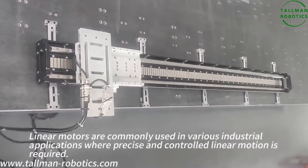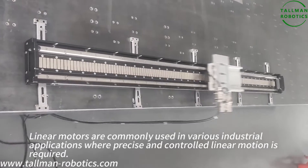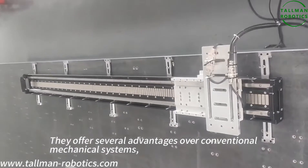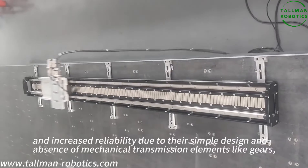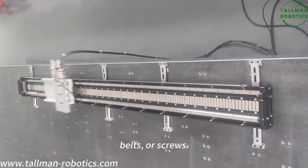Linear motors are commonly used in various industrial applications where precise and controlled linear motion is required. They offer several advantages over conventional mechanical systems, such as higher accuracy, faster response times, and increased reliability due to their simple design and absence of mechanical transmission elements like gears, belts, or screws.